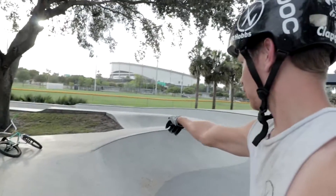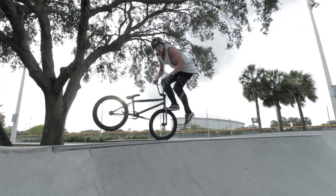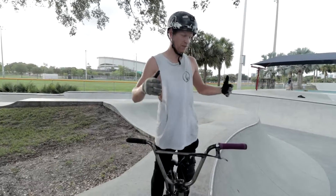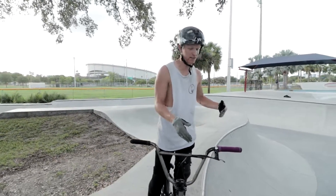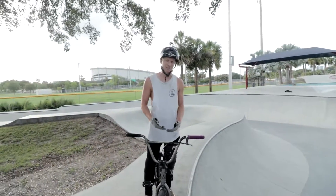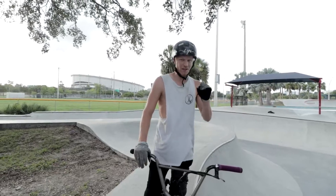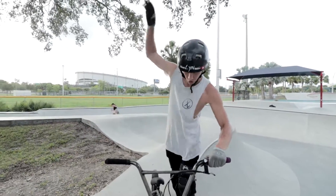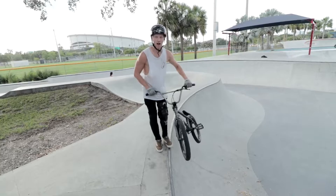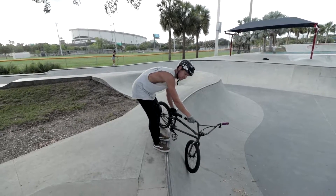Now it's time to do it on a quarter pipe. You want to find a nice mellow two-to-three footer — this is a three-and-a-half foot. When I was first learning them on quarter pipes, I thought you would go up and basically be perpendicular with the coping and then just hop in right here. That's wrong. It's actually scarier to do that because when the whip comes around, you have a better chance of casing and you're not that controlled.